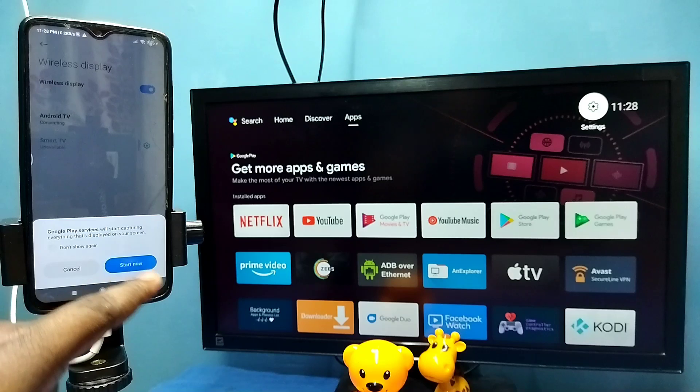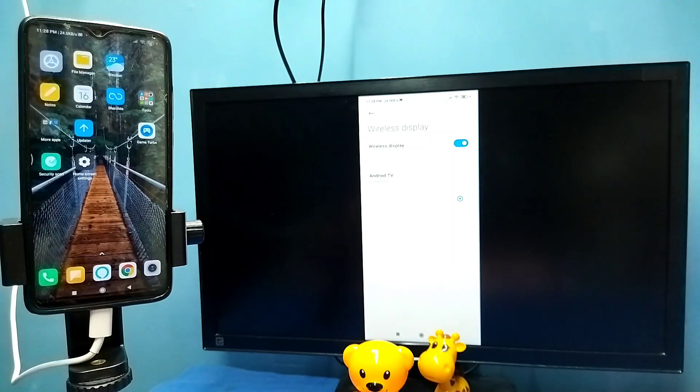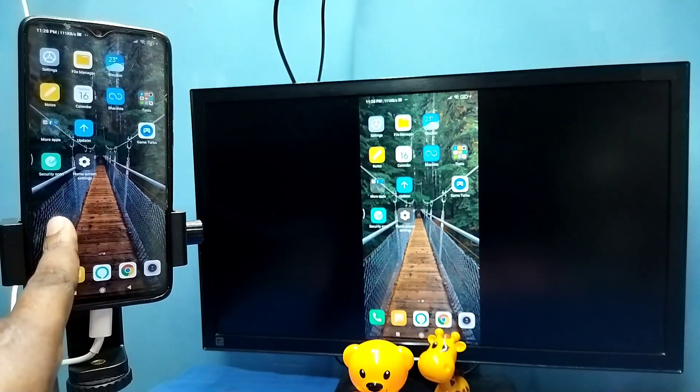Then tap on Start Now. See, it's working. So this is method two. In method two, I am not using the Google Home app.